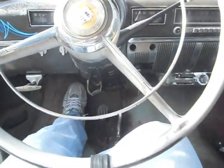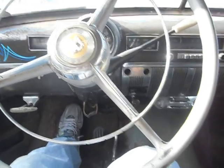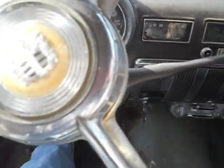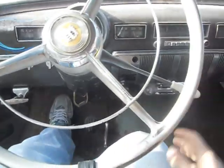What the gyromatic transmission will do is it will shift between first and second. And then obviously when it sounds like it needs to be shifted again, you just pull it down. That will put it into third and fourth.